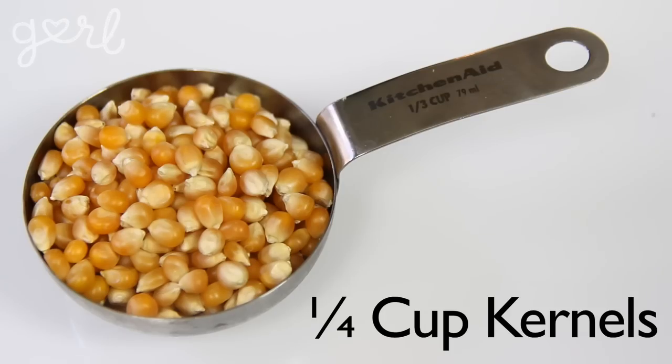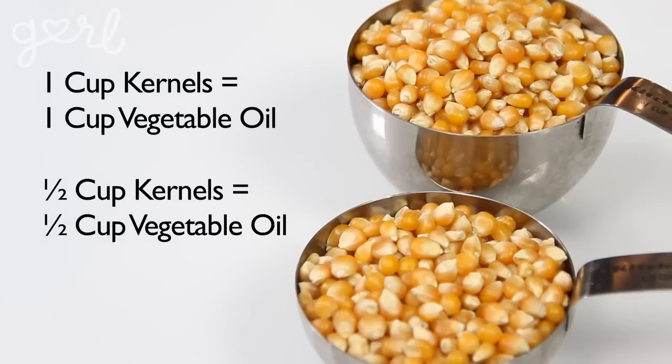You'll also need a quarter cup of vegetable oil, as well as a quarter cup of popcorn kernels. A quarter cup of kernels is the perfect individual snacking size, which means a half cup would be great if you wanted to share with a friend. You can always do less if you're not a huge snacker, or more if you're prepping for a party. Just make sure to keep using the right amount of oil in proportion to the kernels. Alright, let's pop to it.